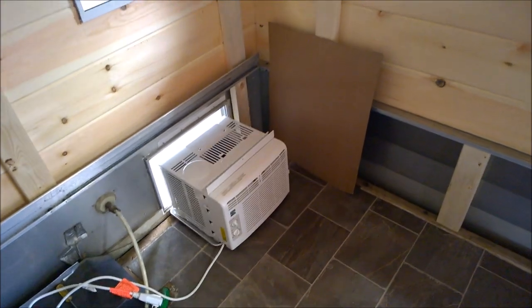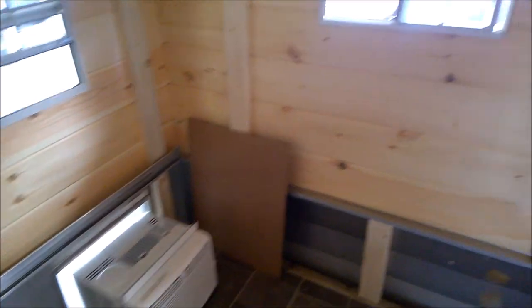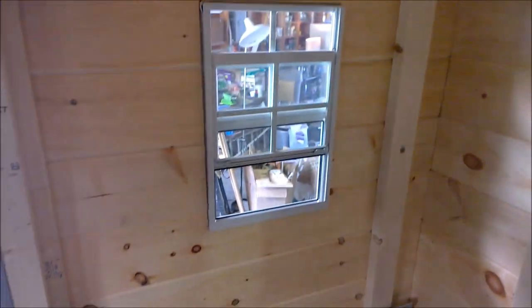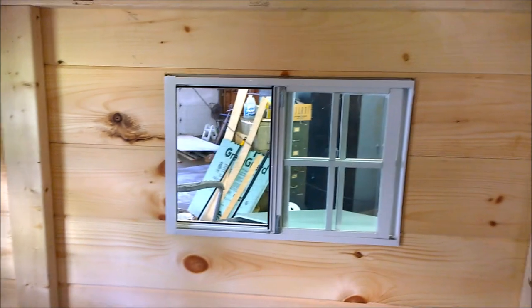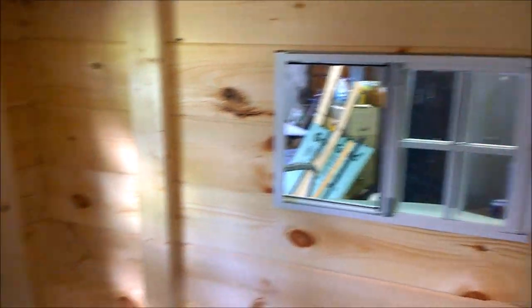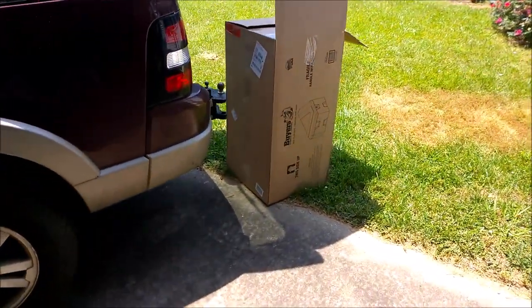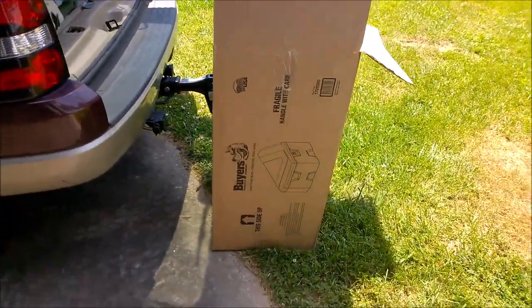Once we have that cardboarded and duct-taped up for the time being, we'll start working on some of this window trim. I'm looking forward to seeing what that looks like — that's been on my mind for a couple of months now. But before we start taping up that air conditioner, let's see what this tool carrier looks like.